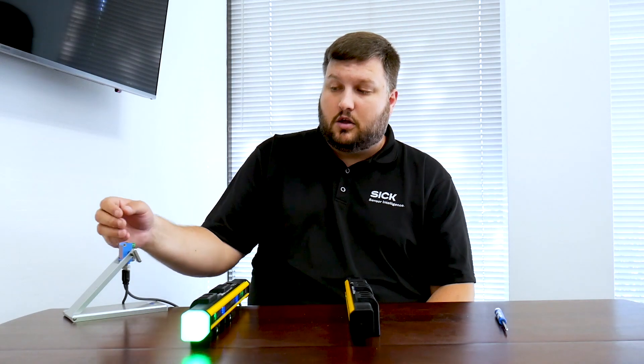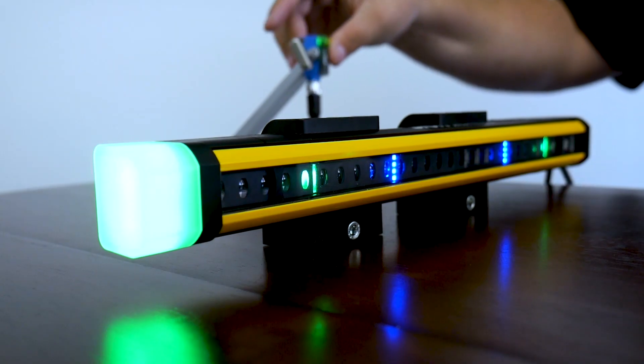As you can see, I have this set up in a muting application. Muting means we want a box to go through, but not a human. We can show that this works properly by blocking our muting sensors here.